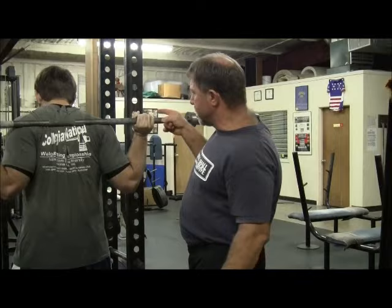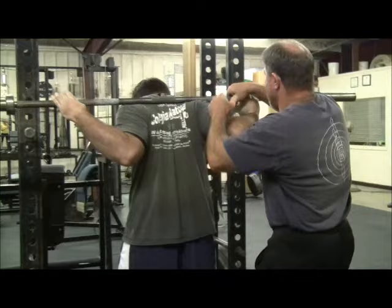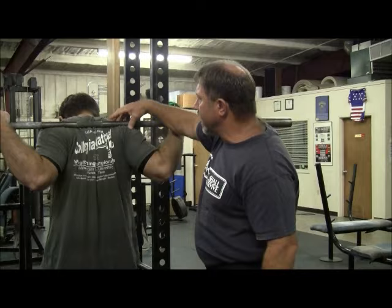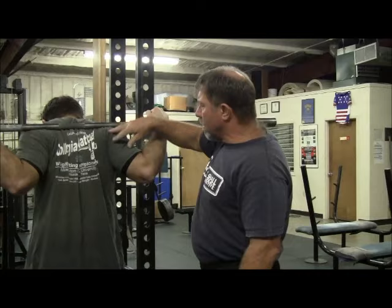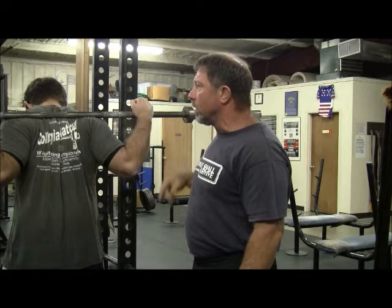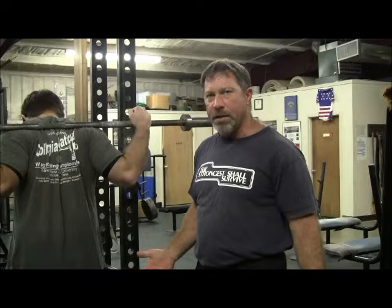It's all avoided by the correct grip — thumbs on top. This neutralizes the effect of the bar on the arms. We want all of the weight on the back, which is perfectly capable of dealing with as much weight as you can squat. The more arm element you introduce into carrying this load, the more problems you're going to have with your grip and with your elbows and shoulders. We don't want any of it on the arms — we want all of it on the back.